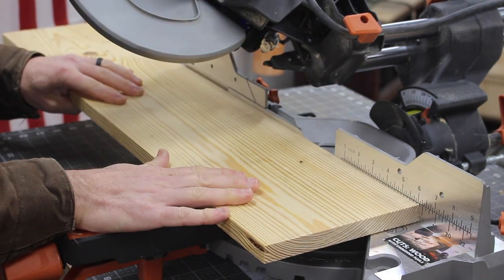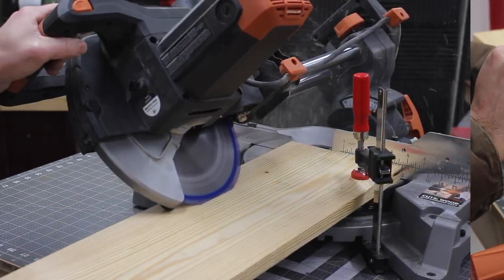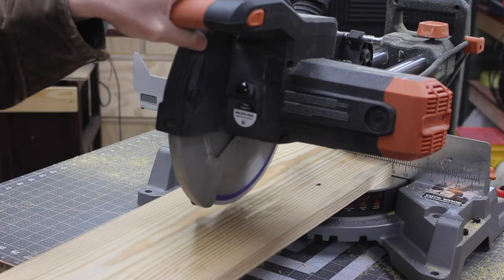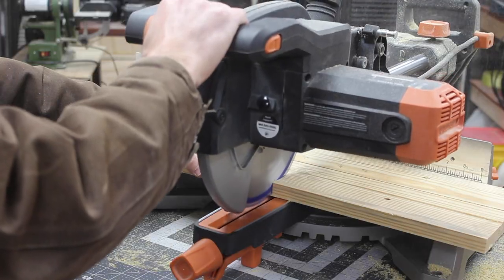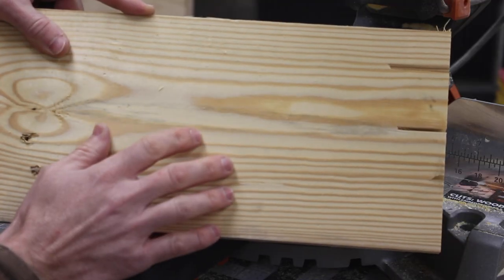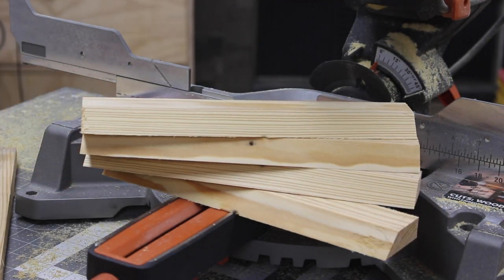What I would suggest is getting a much longer piece, sticking it in here, clamping it down if you can, cutting your 45-degree angle, then coming back later and cutting it to the size you need. That way you have a lot more control and there's less chance of it getting away and you getting into the blade. And that is how you take a piece of 1x8 lumber and turn it into four French cleat pieces on a miter saw.